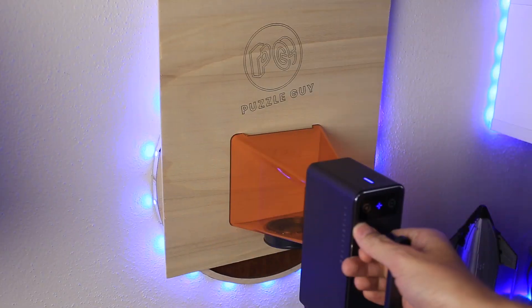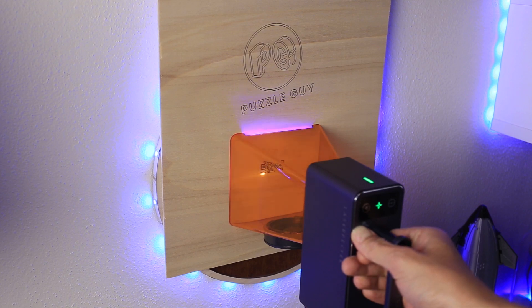But what if the item you want to engrave is so big that you just can't put it on a flat surface? You can use the Laser Packer L2 to engrave on a wall — you just have to hold it steady so it doesn't move while the machine does its job. The result looks perfect.